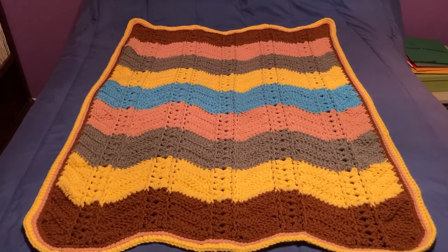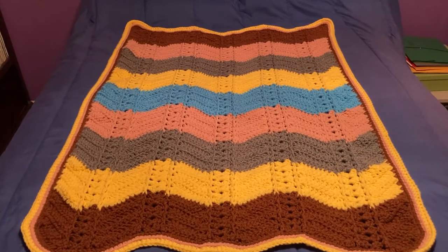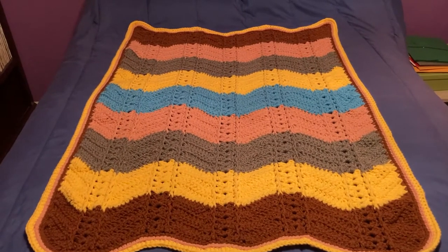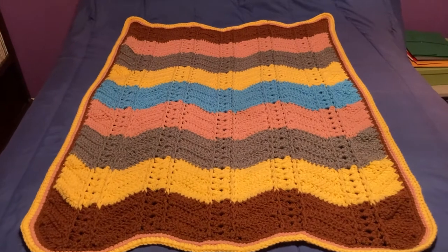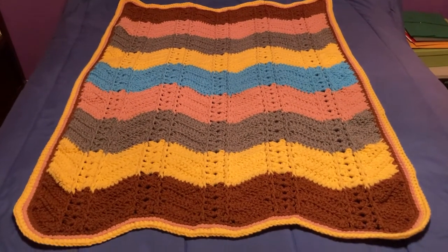I was sent two skeins of brown, two skeins of rose, two skeins of yellow, and one skein of blue in a wool acrylic mix. And this is what I made with it.